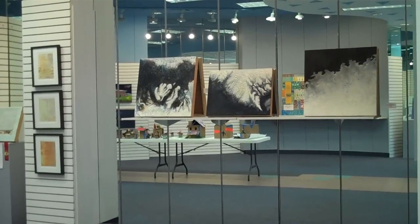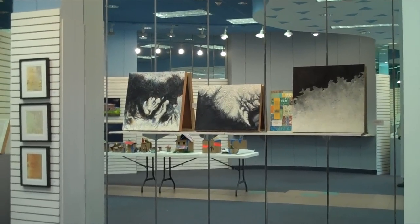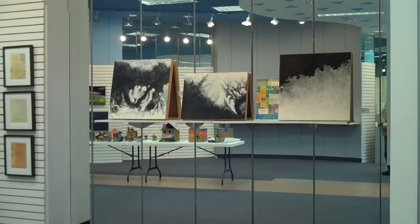So this is Embedded Light — which is what you can really do with encaustic — at the Grosse Pointe Art Center in Grosse Pointe, Michigan.